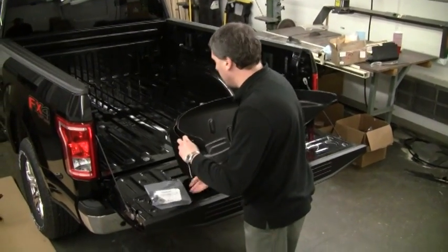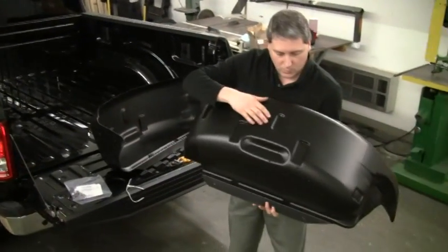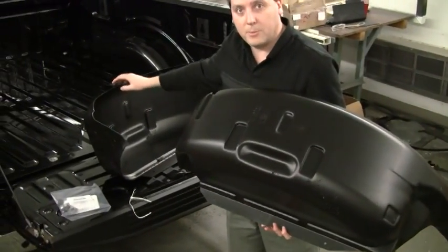Each wheel well liner is marked so as to designate what side of the vehicle it goes on — left hand for driver's side, right hand for passenger side.